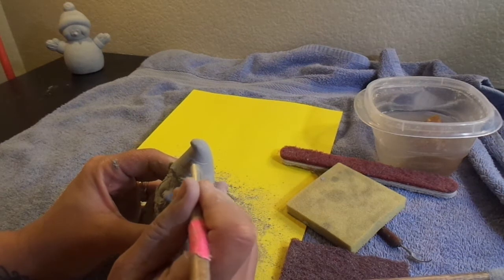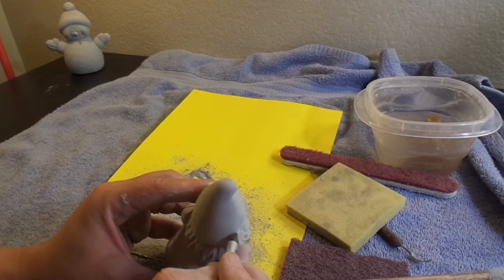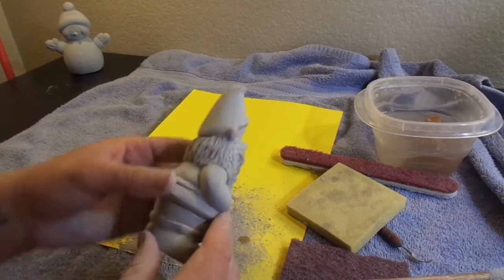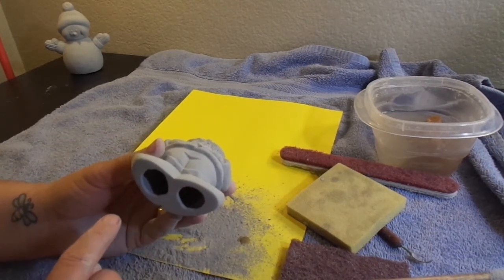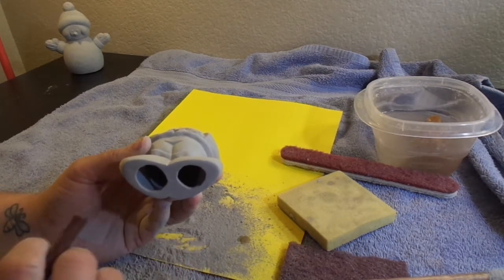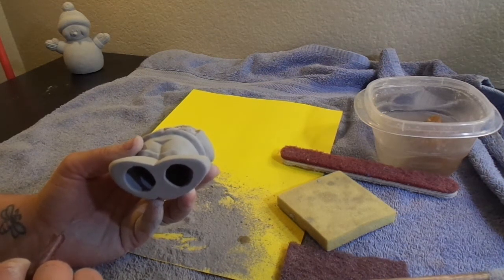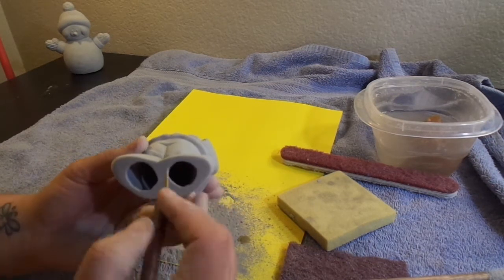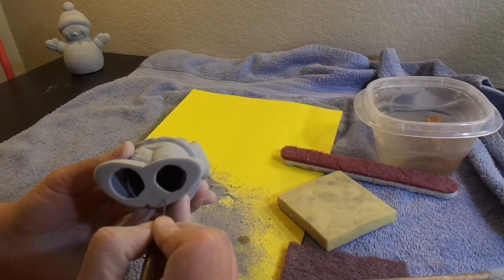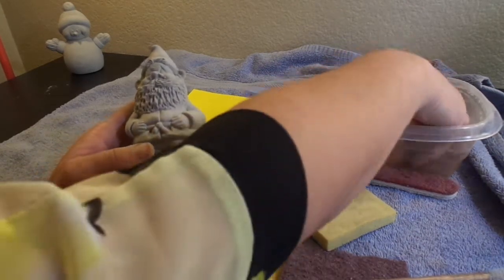The very last thing you want to do — and every shop owner will absolutely love you for this — is to make sure you put your initials in the piece. When we fire product for people, there are hundreds if not thousands of pieces going into a kiln, and it's very difficult if ten people bring in the same gnome. Make sure you put your initials and maybe even the year on there, digging it right in.